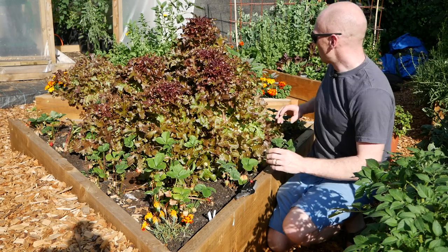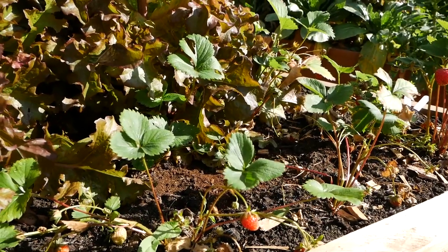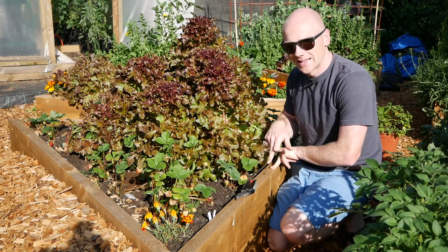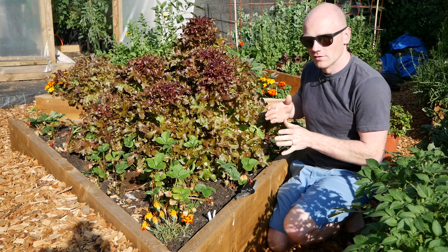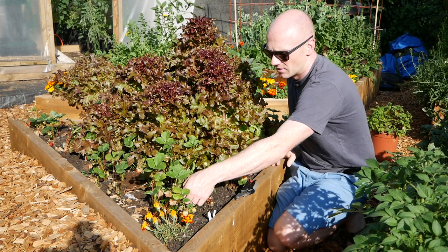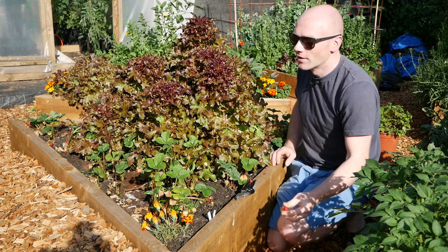There are quite a few strawberry plants and I've got a few more to transplant in here. I think this will remain a permanent strawberry and soft fruit bed. What I'll do is build a triangular cage that sits over the top to keep it free from birds, because they literally wait until the last day when the fruit is perfect.